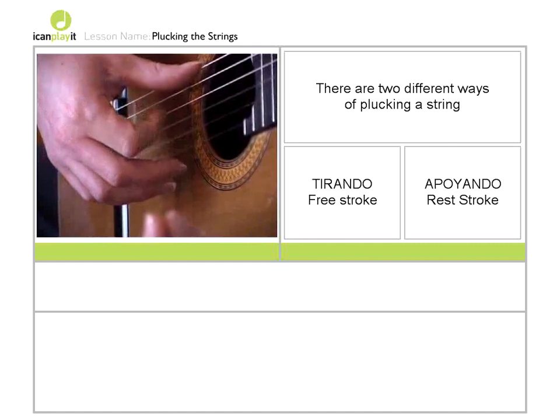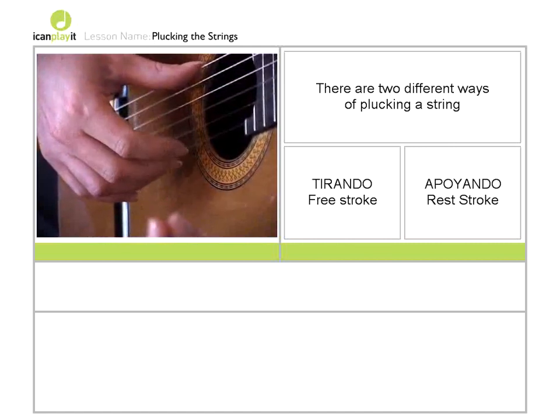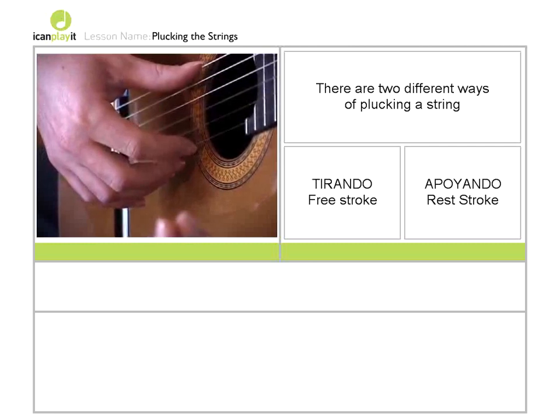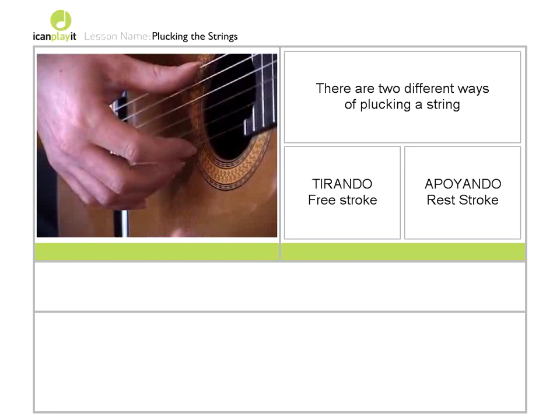So for example: left, right, left, right. So these are some free strokes alternating between the index and the middle finger on the open E string, the first string.